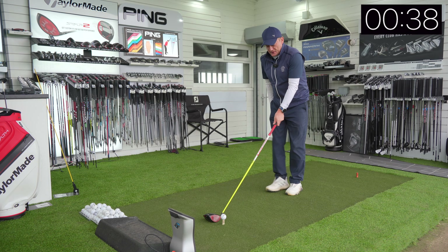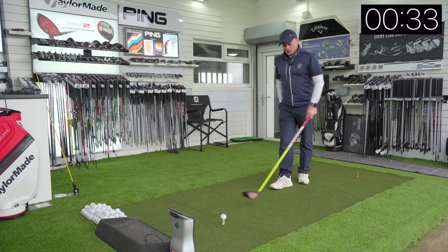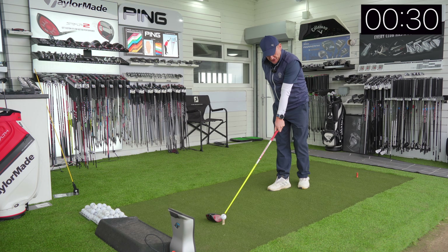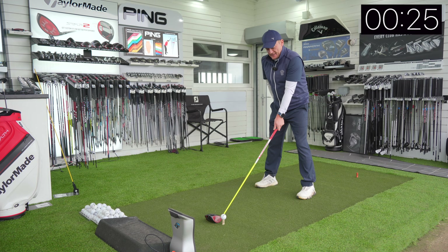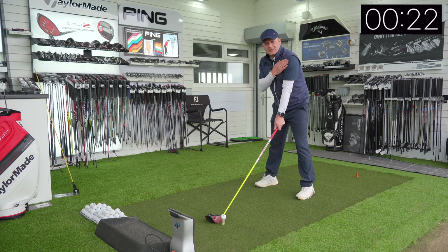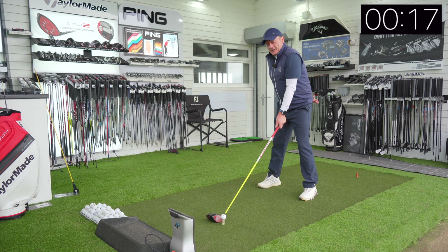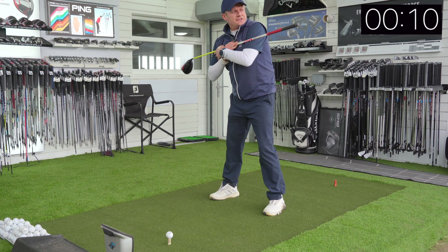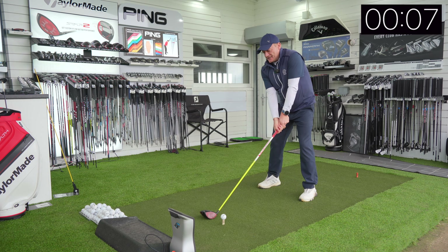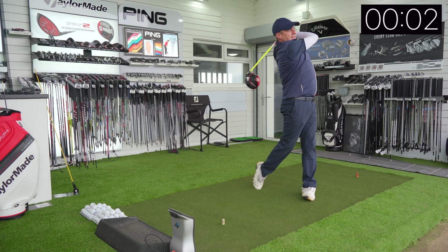Instead of setting up with both hands on the club and looking at the target — which opens the body — walk up to the ball with your left hand on the club, making sure you've got two to three knuckles in view on that left hand. Set up nice and square with your feet, and notice how that pulls the left shoulder forward in your setup to square the shoulders up. Then bring the right hand on from behind the right hip pocket, sneaking the hand onto the grip. That sets the shoulders a little bit more closed, allowing you to swing from the inside and hit a lovely draw.